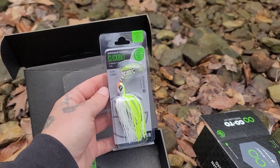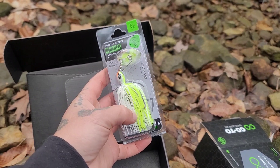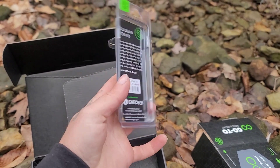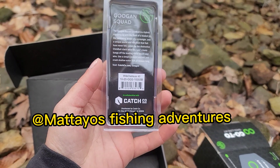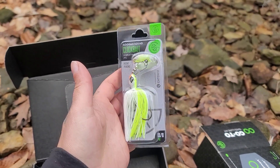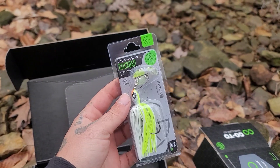Up next we got a clicker. Look at those bright colors — that should be a good wintertime color. I might end up throwing this during the winter. Don't tell Mateo, but I might go fishing without him. This is a white chartreuse with a four-odd hook. Bright, colorful — good wintertime color for sure.